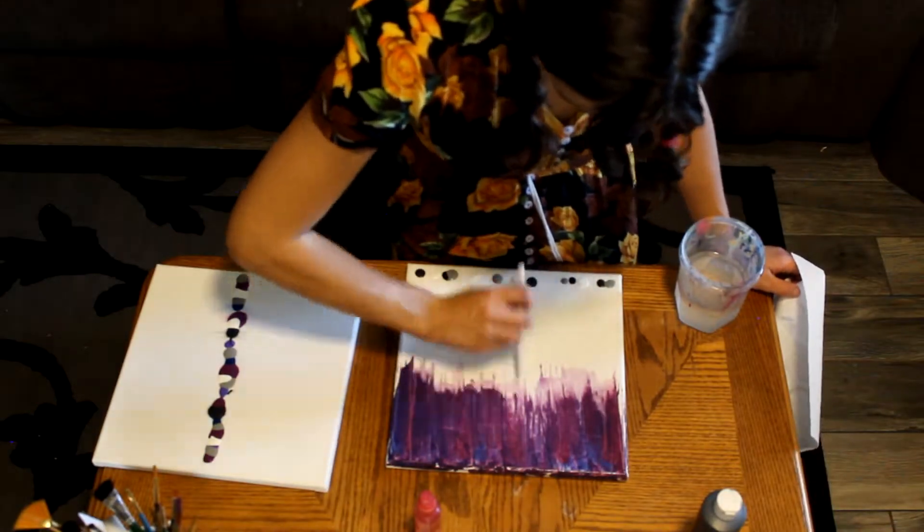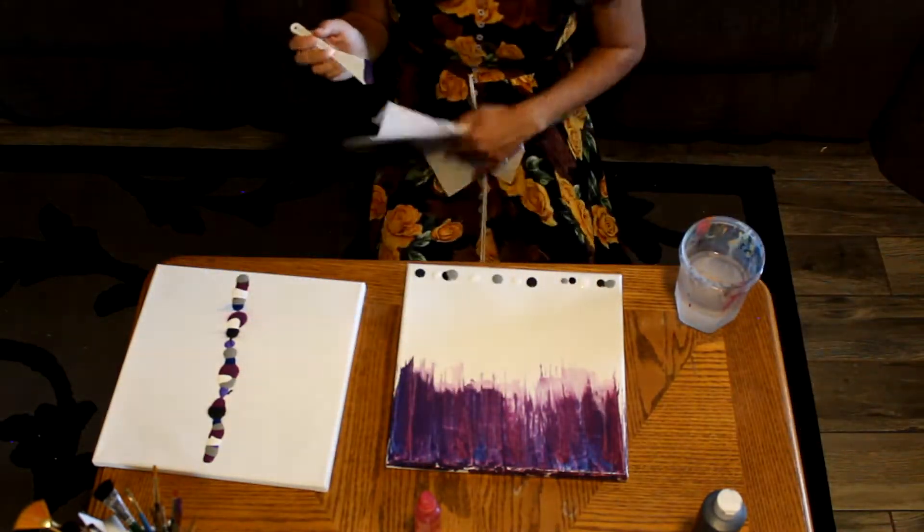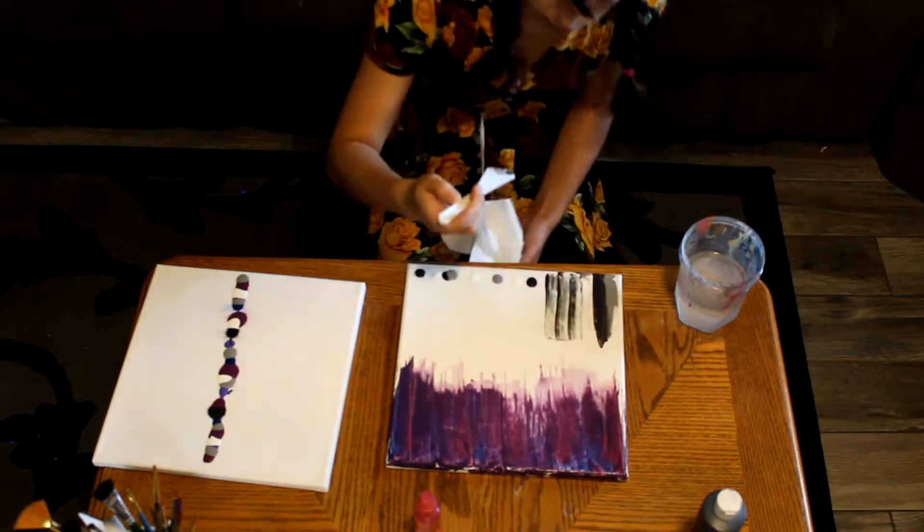You will want to try to keep your lines pretty straight here — that's what's going to give you the nice effect. I'm not the best at it.